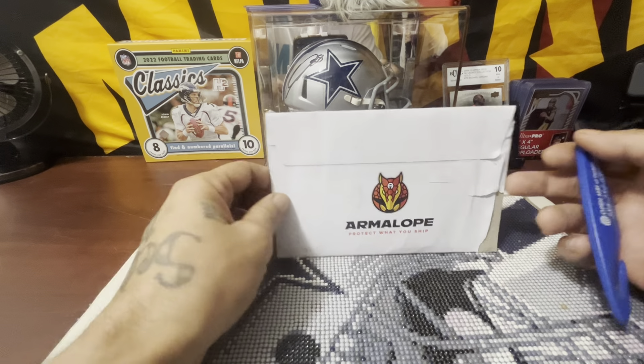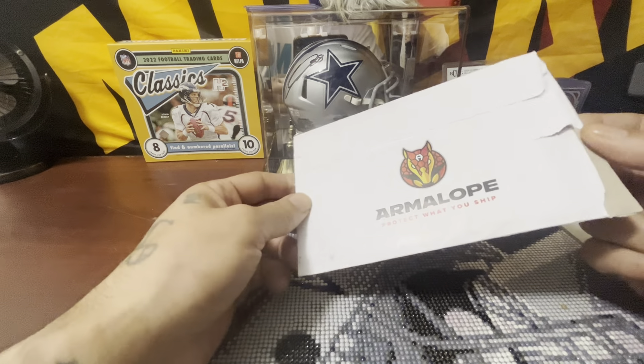Yo, yo, yo, what's up PaxRs family, man, how we doing today, man? Got a little unboxing for y'all.